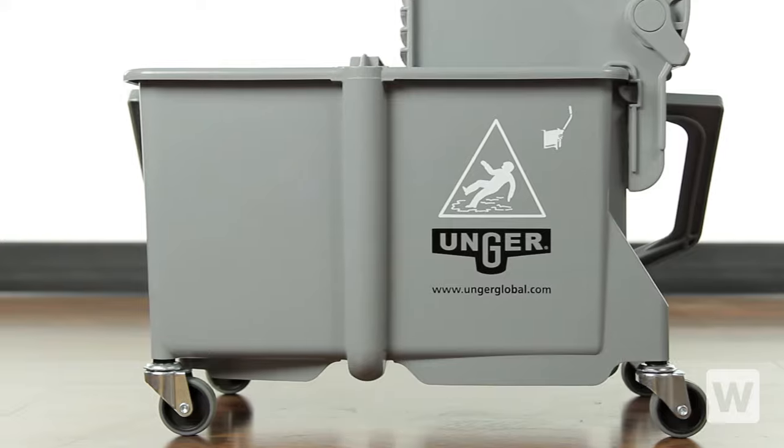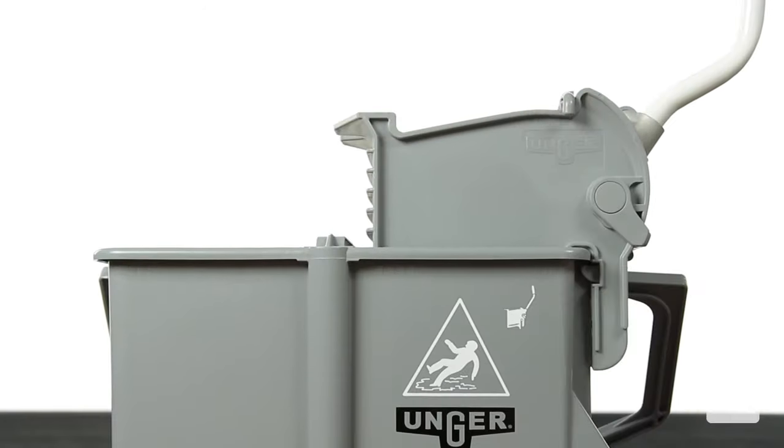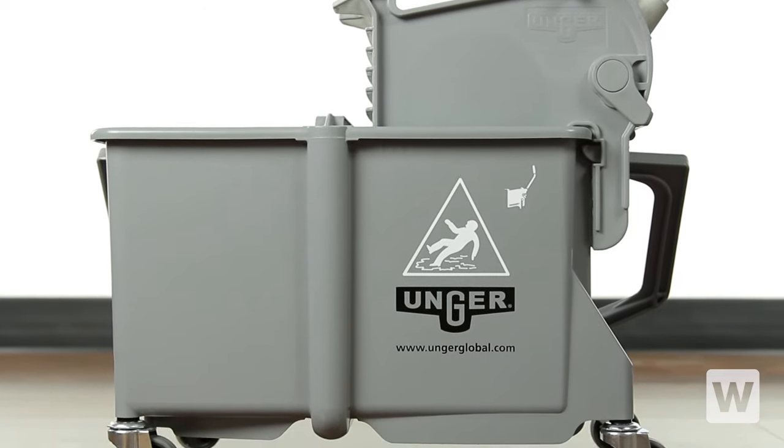With its efficient and sanitary features, this Unger mop bucket and ringer is an excellent cleaning solution for any food service operation, school, or healthcare facility.